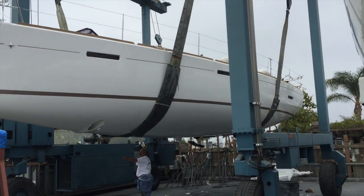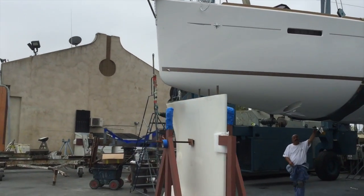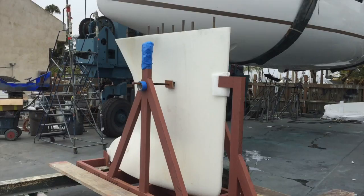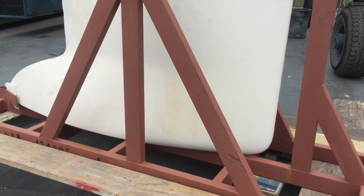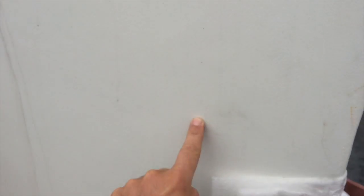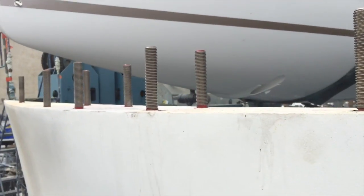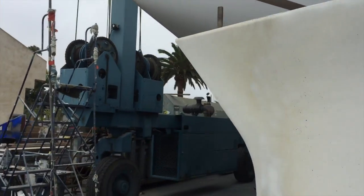They have completely taken off all of the shrink wrapping on the vessel. And this is the keel. As you can see, the keel comes in a cradle like this — it's stood upright. They have all of the keel bolts threaded in, and these keel bolts actually come down way down into the keel itself, giving it a great amount of strength when it bolts on.